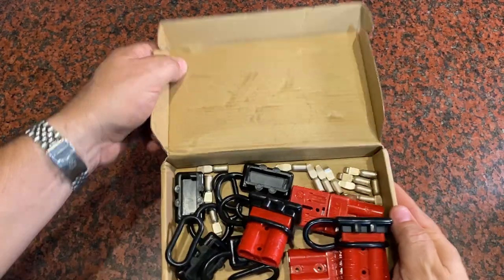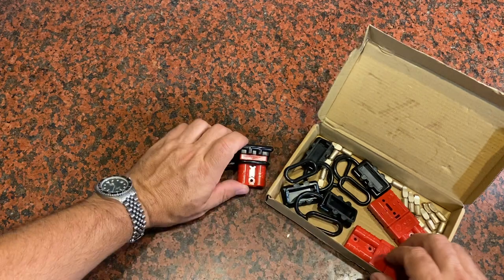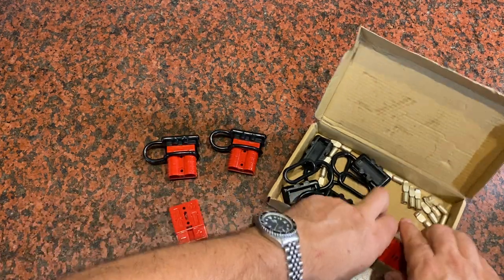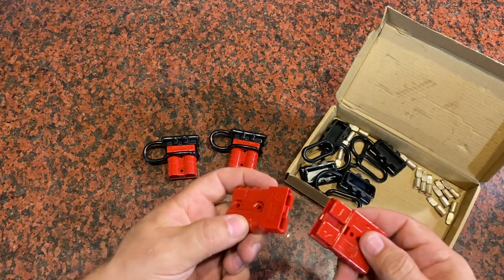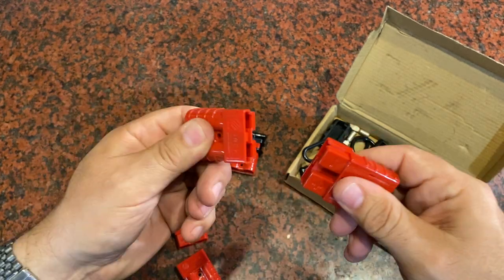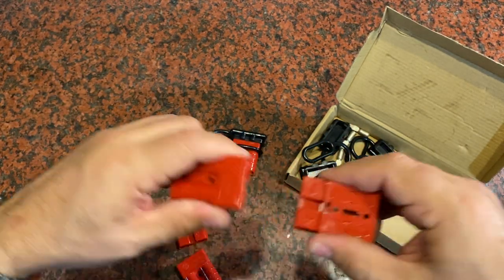I was sent a set of these quick-connect battery connectors and asked to give my opinion on them and make this short video. Here's what you're going to get: three sets of these. They come in a matching pair, so you're going to have your minus and your plus — they'll match up and connect to make a connection.